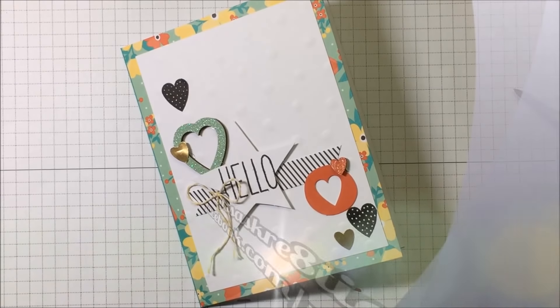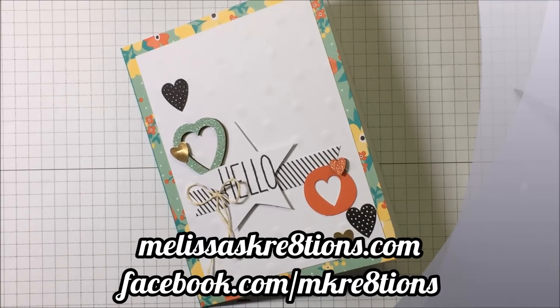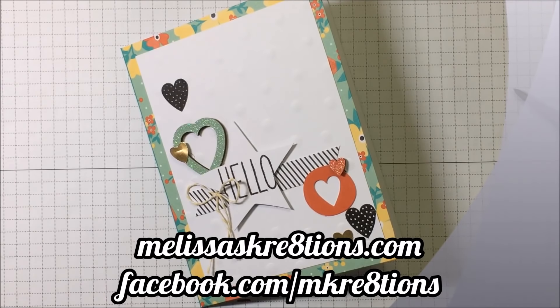Thank you so much for joining me today. I hope you enjoyed the video. If you did, please give it a thumbs up. Hit that subscribe button if you haven't already so you can be notified of new videos. Leave me a comment and let me know what you think of this kit. Follow me on the web at melissascreations.com and on Facebook at facebook.com/mcreations. Thanks so much for joining me today — have a great day!